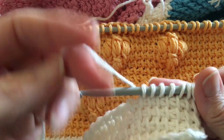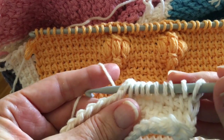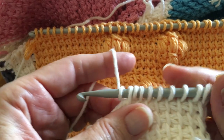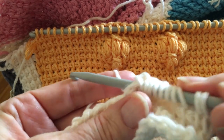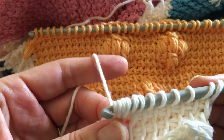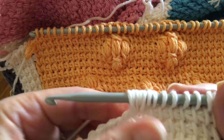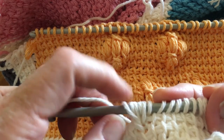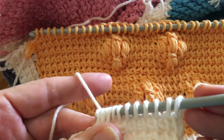To make your puff stitch, yarn over and go through that stitch front to back like you do for a knit stitch, and draw up a loop. Then yarn over, go back in that same stitch again, draw up a loop. Yarn over, go through that same stitch again, draw up a loop. That gives you six stitches — your yarn over and your draw-up loops — then yarn over and draw through all six of those stitches.